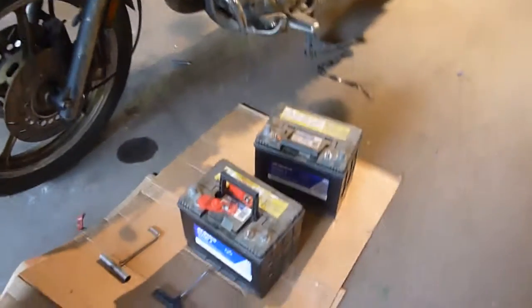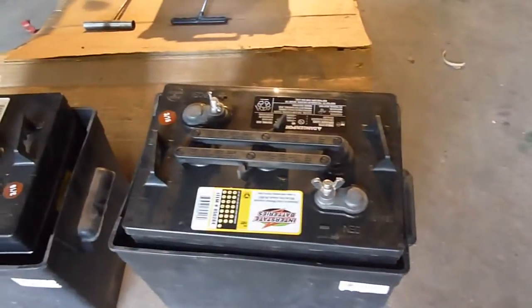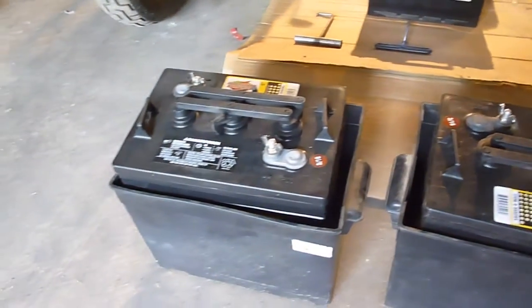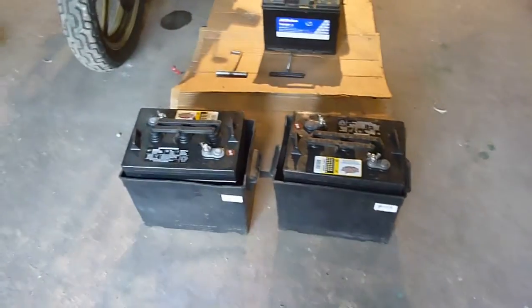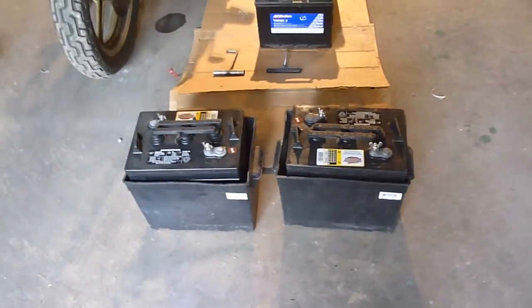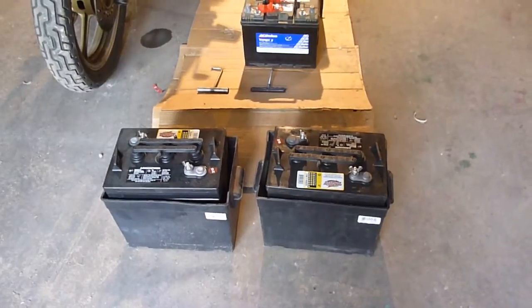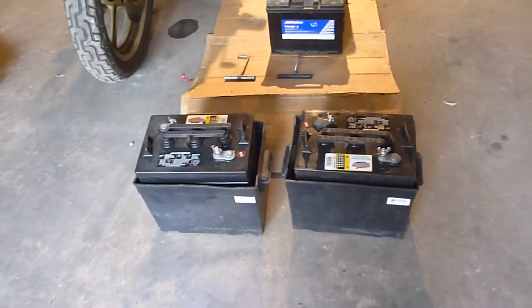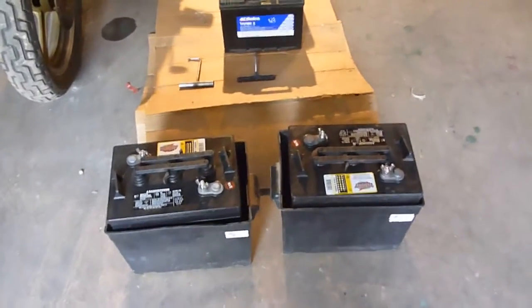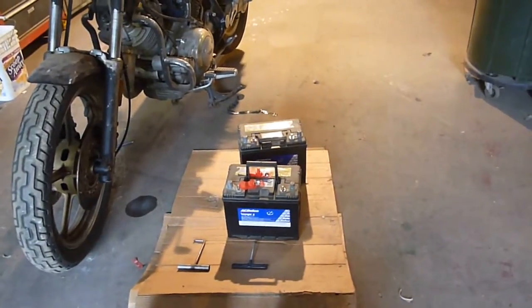I'm hoping I don't have to do this anymore by going to some 6 volt golf cart batteries. I've got two of the Interstate 6 volt golf cart batteries. I know you're saying, well, you're going from two 12 volts to two 6 volts — how does that work? I'm not sure how it all works, but according to most people, and I'll let you argue amongst yourselves in the comments, two 6 volt batteries will last at least longer than three 12 volt batteries.